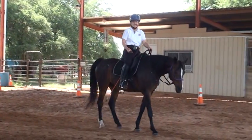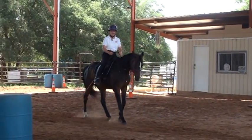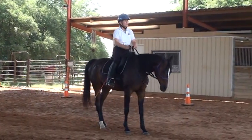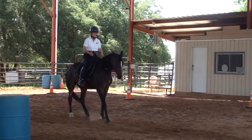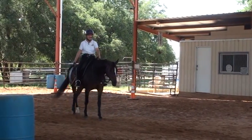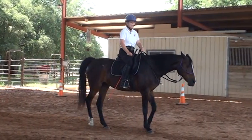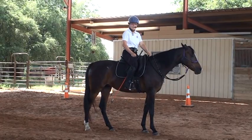Pat says your seat is a verb, and the reins are an adjective to add beauty and shape. So now I can just add a little bit of rein to get a little nose tuck — the backup is coming from my seat, and the rein is just giving me a little bit of shape. That's one of my favorite quotes from Pat: your seat is a verb, the reins are an adjective to add beauty and shape.